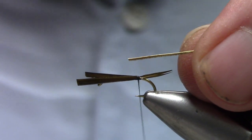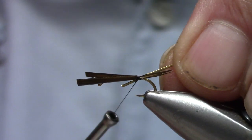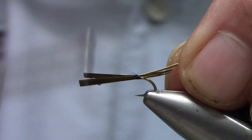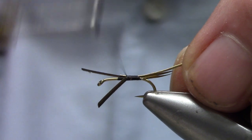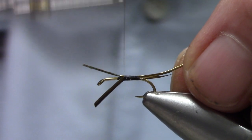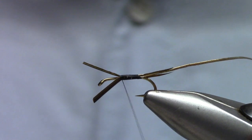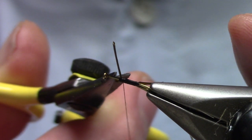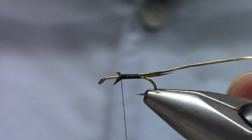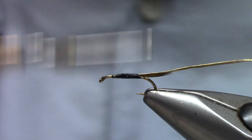Now I've got some oval tinsel, and I'm just going to tie that in the same place. To help build up some bulk underneath my peacock, I'm just going to go ahead and tie on top of those materials. I probably should have extended the tinsel a little farther forward.